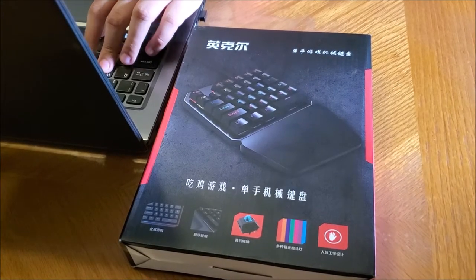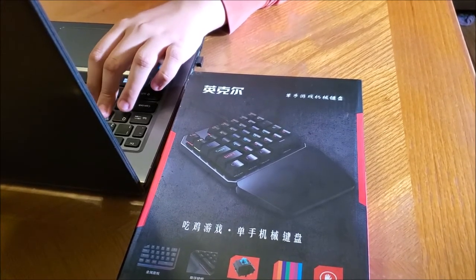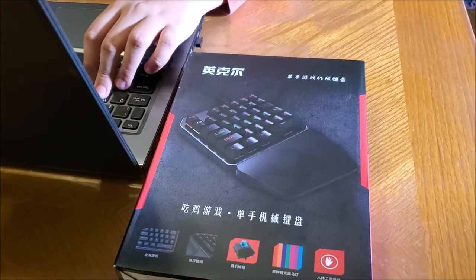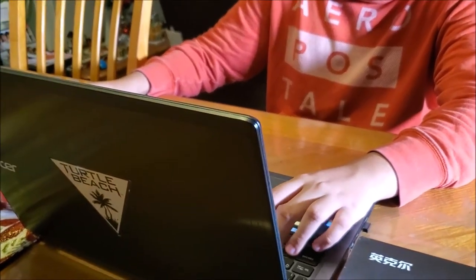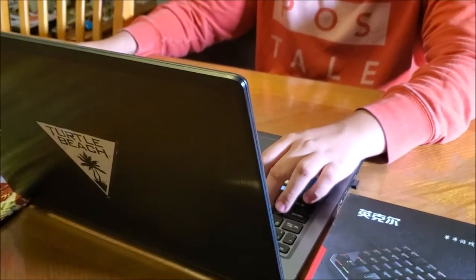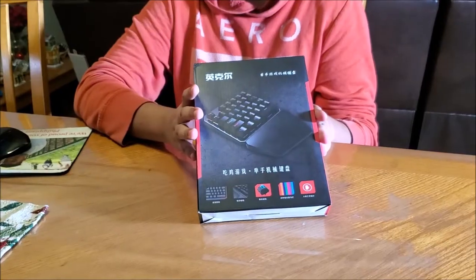Hello guys, this is Germán again in another Just My Review, and this time we are going to review one of these nice products from Throw Pro. This is the one-hand mechanical keyboard that you guys can get at $31.99 on NewEgg. This product is going to be tested by my son Isaac, who is playing on the computer. This is basically for gamers or guys that have to do a lot of stuff on computers and laptops. Stay tuned, we're gonna start checking it right now.